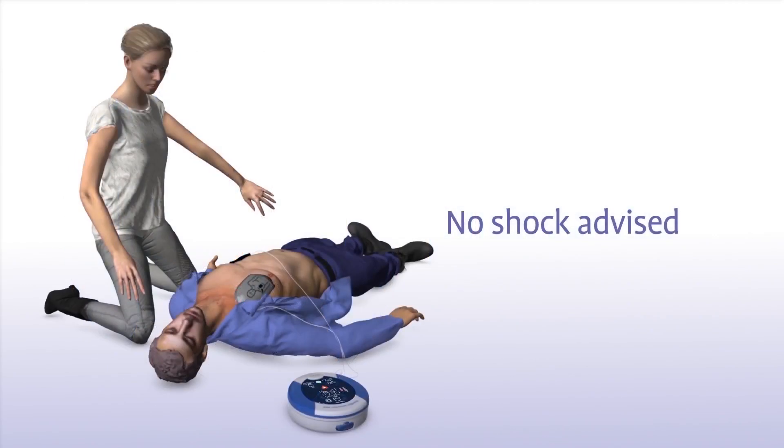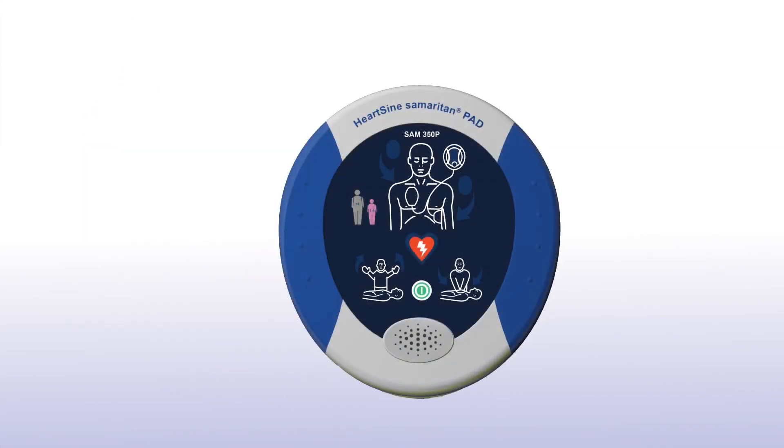Sometimes no shock is needed in a life-saving situation. The Samaritan PAD will advise no shock and tell you to continue to perform CPR in that instance.